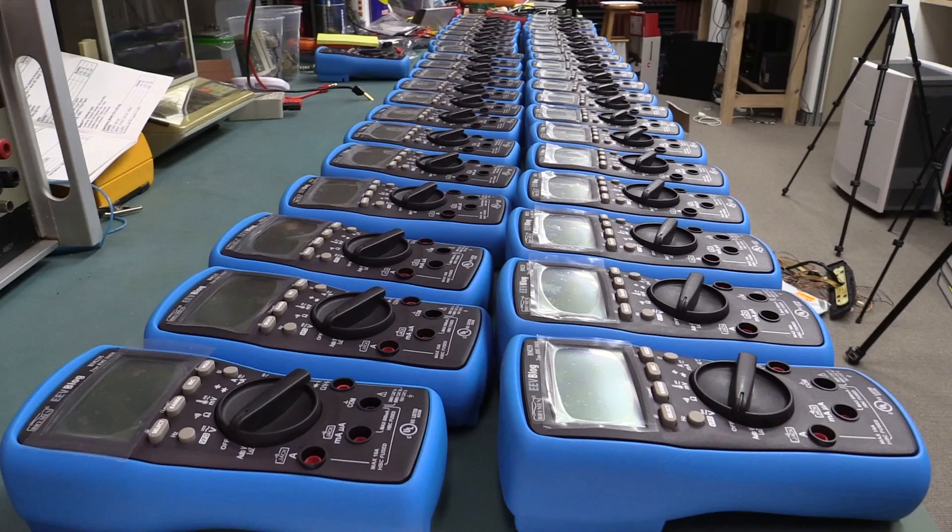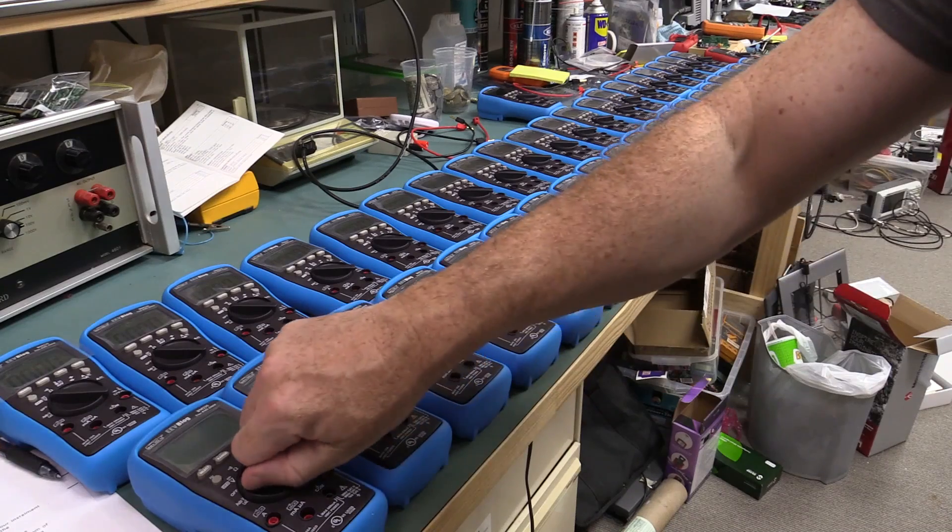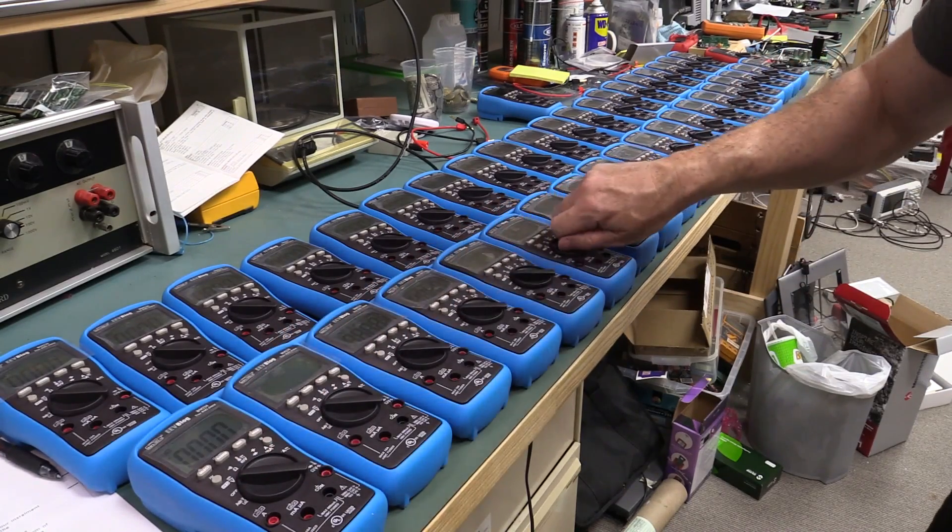That's a few multimeters - 40 to be precise. I can't explain it, but there's something very therapeutic about doing this.